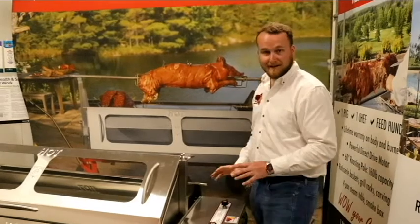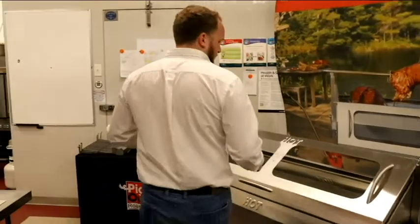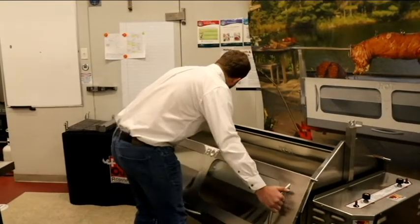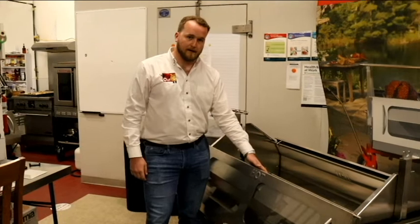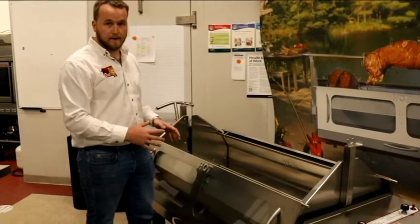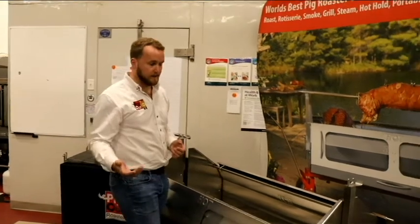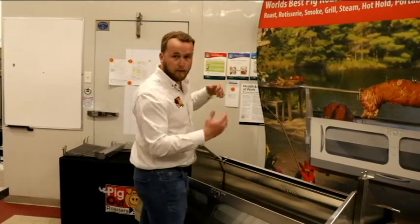Coming around to look at the inside of the unit — I'm going to take the door off here. The door just hangs right off the body itself, which makes it really easy to get in and out of the roaster. We really designed it this way because when you're putting your pig in, taking it out, or working with the rotisserie basket set, it makes life a lot easier than working with a hinge.